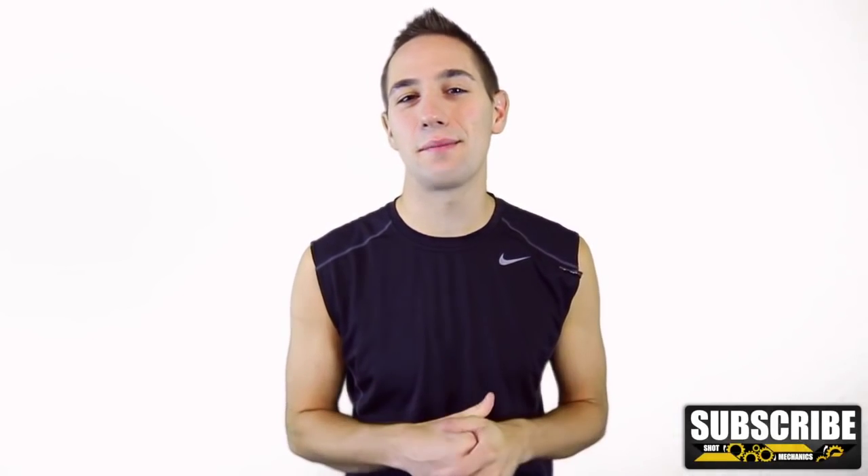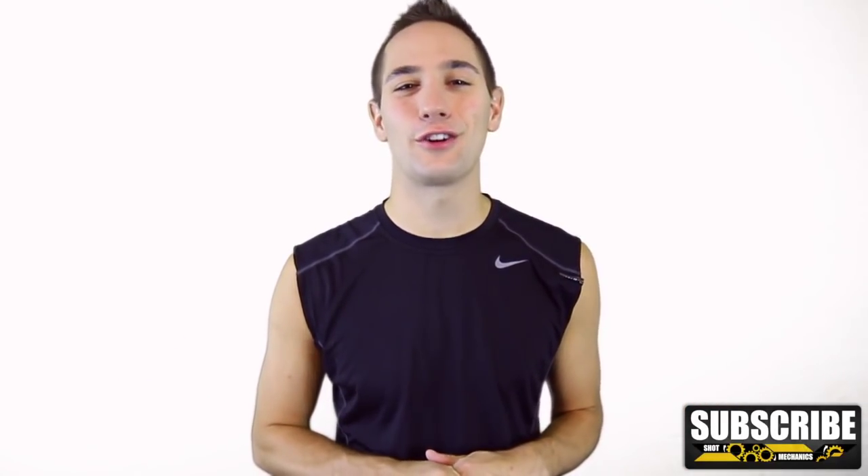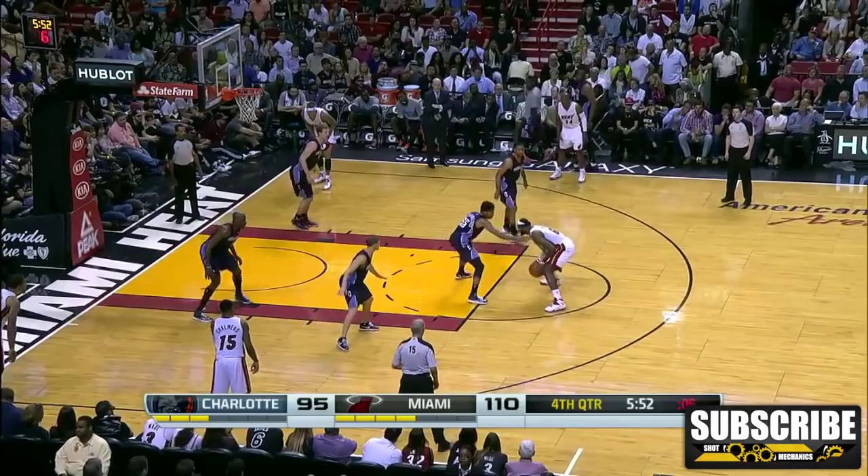A quick shout out goes to Brent Hayden on Snapchat, who's this week's NBA Jersey giveaway winner courtesy of unboxingjerseys.ru. If you want to win an NBA Jersey this next week, all you have to do is watch the end of this video to find out how.